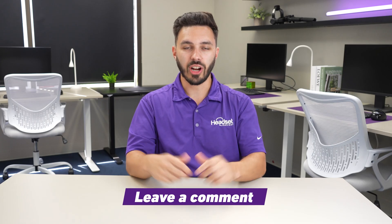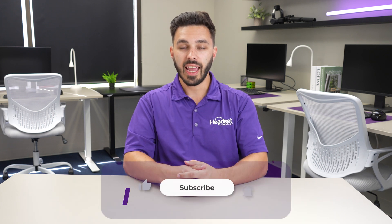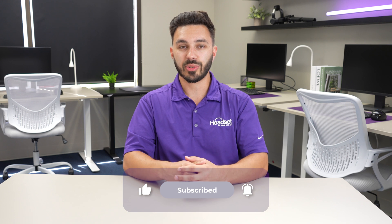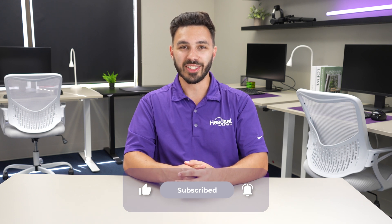If you have any questions, drop us a comment below or feel free to contact us. If you found the video helpful, give it a like as it helps support our company, and consider subscribing to our YouTube channel for more videos like this in the future.